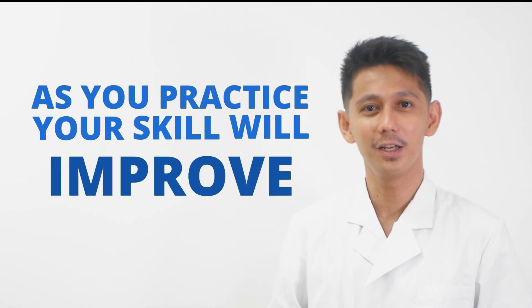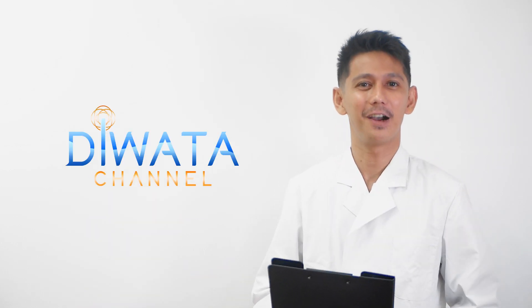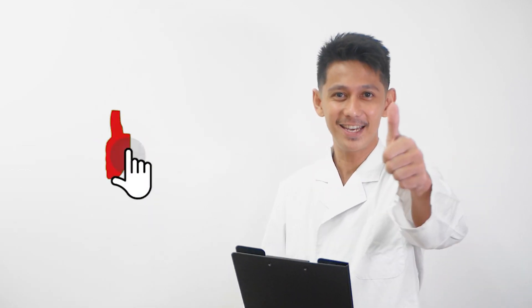And that's it for today's episode on fish brain extraction. Don't feel bad if you damage the brain during dissection — like most laboratory activities, brain extraction is a skill, and as you practice, your skill will improve. Let's learn together online, only here at Diwata channel. If you have any questions or just want to share something, comment down below. Like and subscribe. Adios!